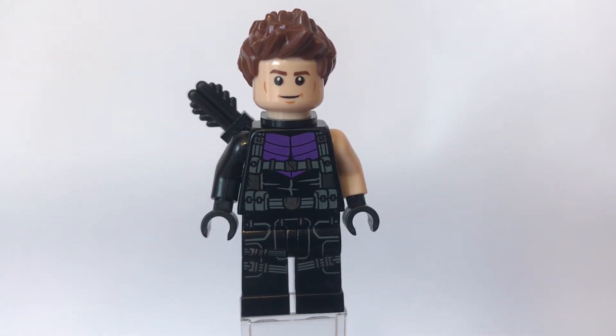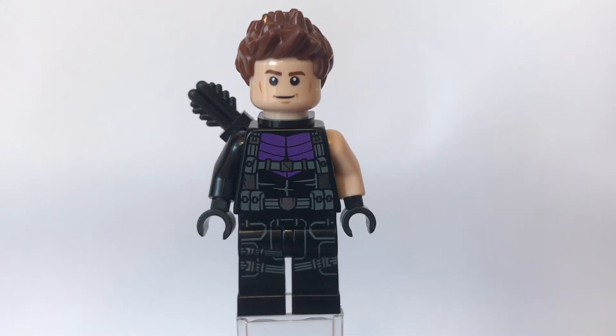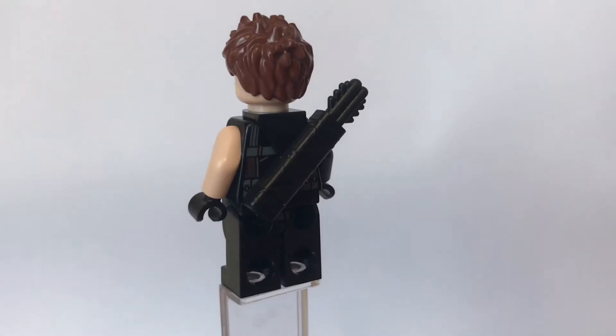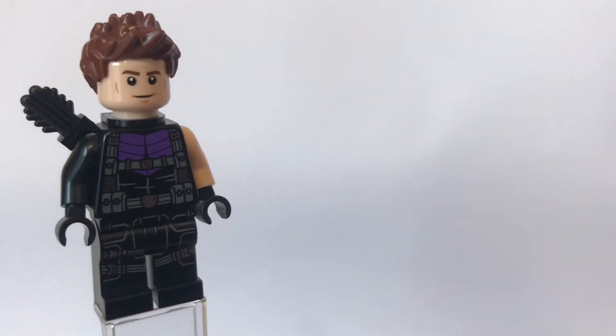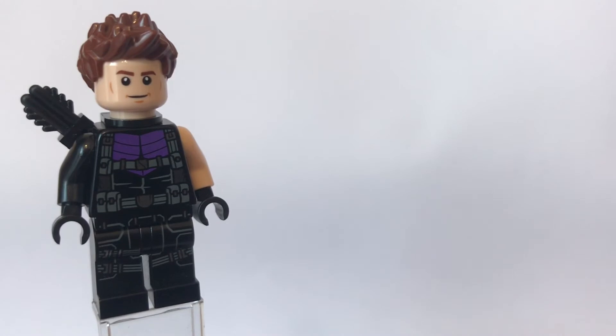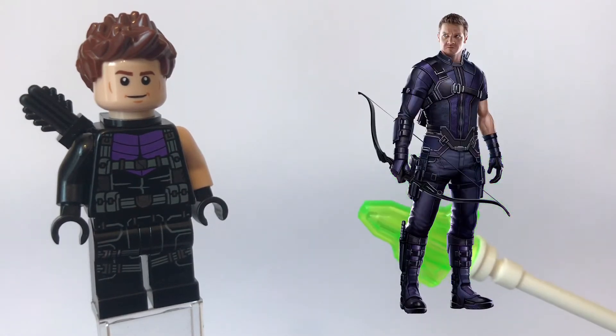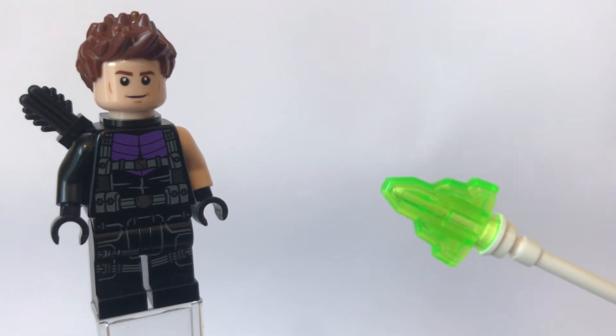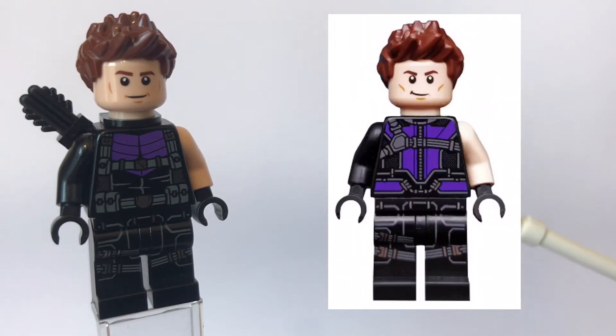And if you like the video, don't forget to hit the like button and without further ado I'll get on with the rest of it. So I'll give you guys a full 360 view of him — that is what he looks like and I'll put him on the left hand side of the screen. And here on the right you can see what he does look like in the movie. So that is what he looks like and then also the official Lego figure so you can compare mine with Lego's.